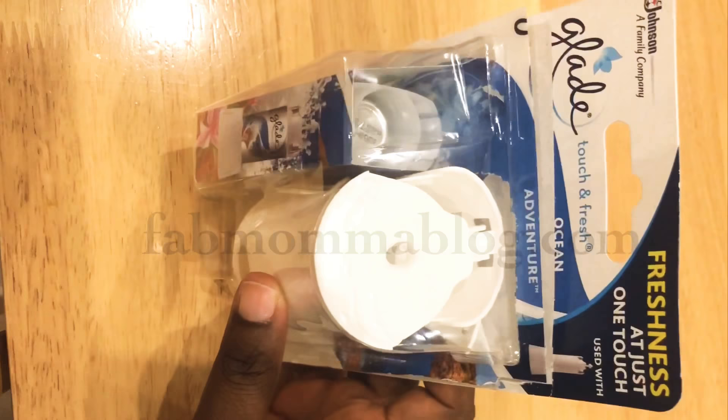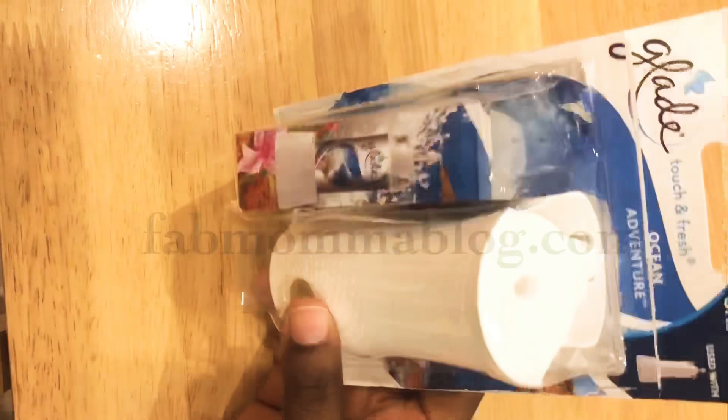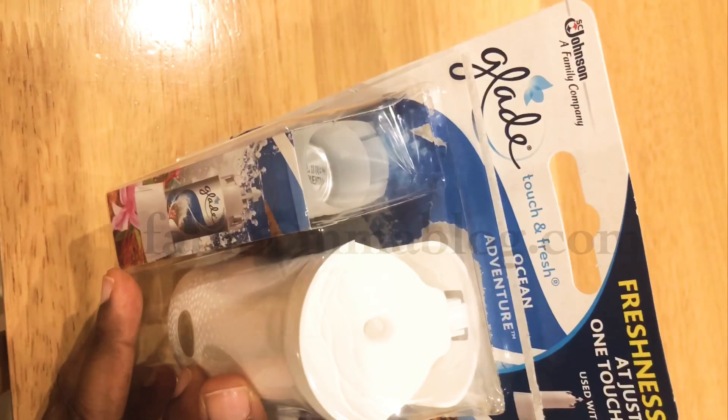I was on a hunt for an air freshener that I could stick on the wall in the bathroom — instead of actually spraying a can, you can just stick it on the wall and press, and it brings out the freshness. I went to Waitrose, found this, and it was reduced to two pounds, so I got one for each bathroom — downstairs and upstairs.